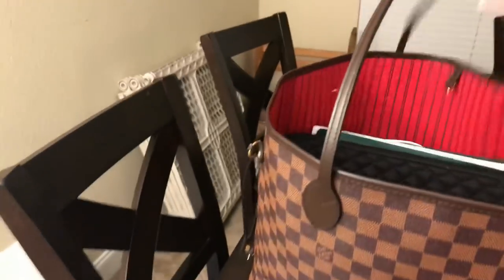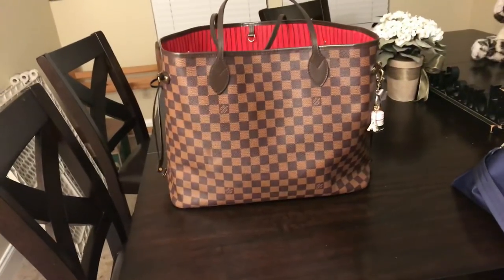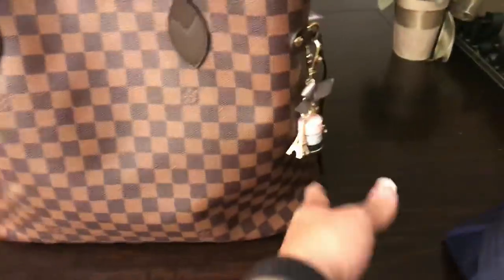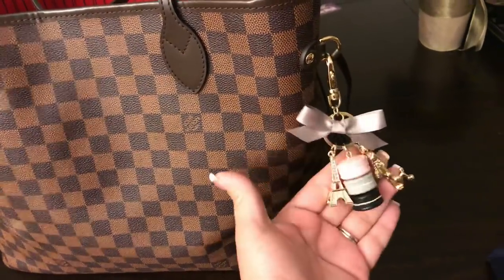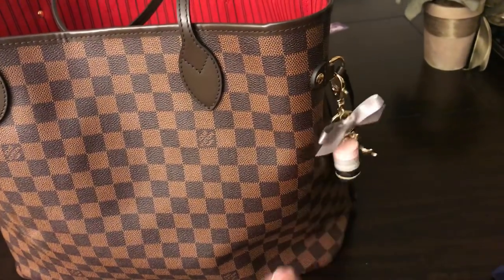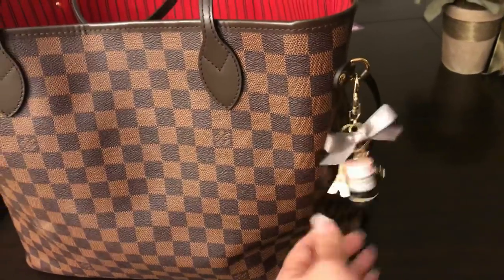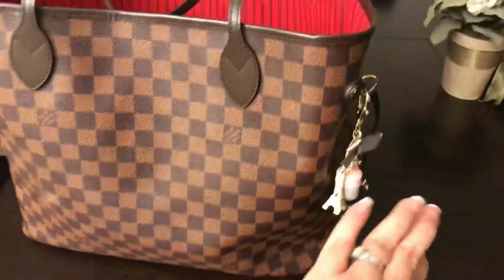So I have this beauty and this is packed to the brim. This is my Neverfull GM in the Damier Ebene and I got this Lottery Charm which I am loving. I bought another one too. I am totally addicted to these now. They are just so cute. I love the sound that they make and just the little pop of color.